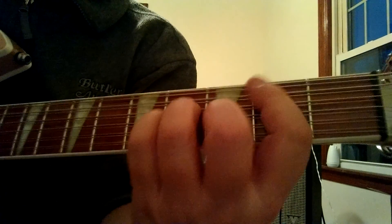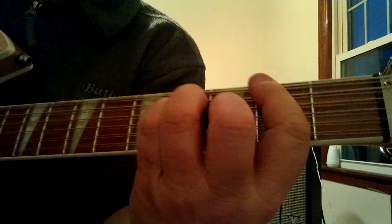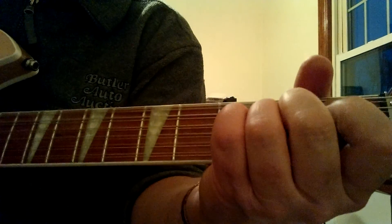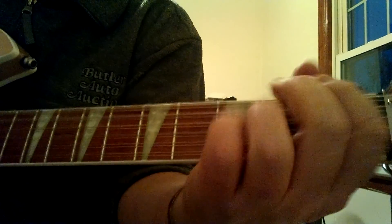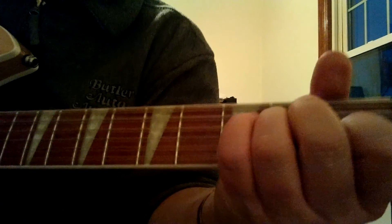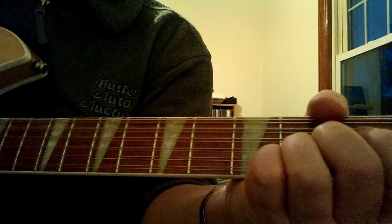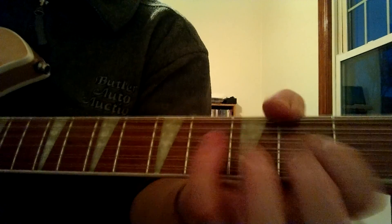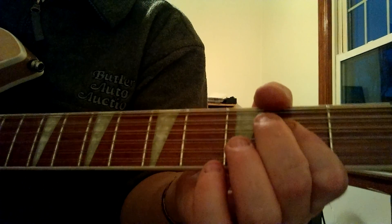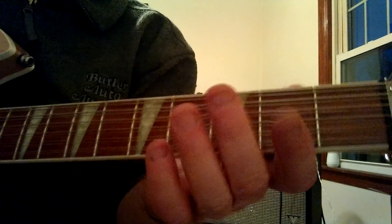Then it goes to the chorus — the run-by part. Then it goes into another verse, then chorus, then the first solo, then back to chorus again. That's basically the idea — it repeats that. Like I said, you've got your intro lick and the chords keep banging by.